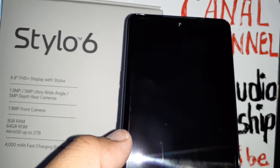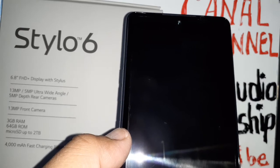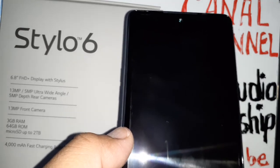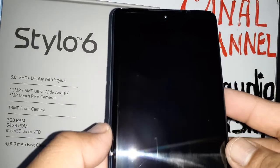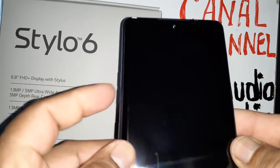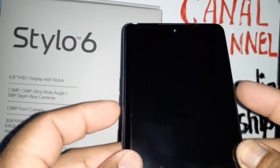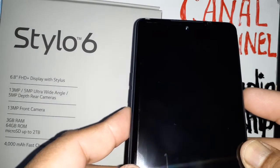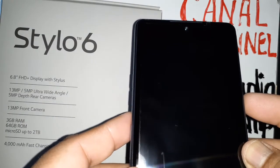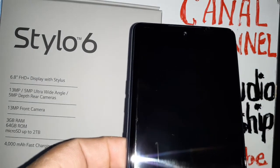If your LG Stylo 6 phone is frozen or not responding and you want to remove the battery — this phone highly recommends you not remove the battery — you're going to press the Volume Down key and Power key to force the phone to restart. It's like opening your phone and disconnecting the battery coaxial cable. Let's go and do that really quick.